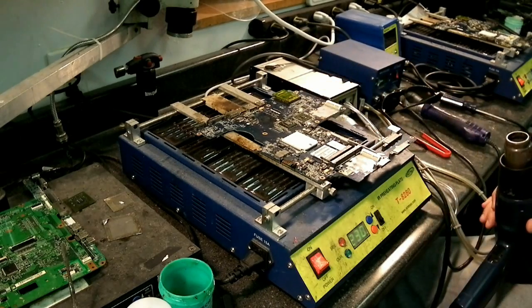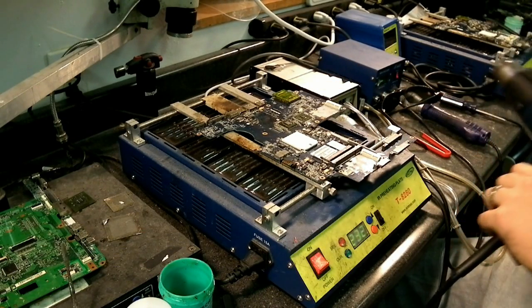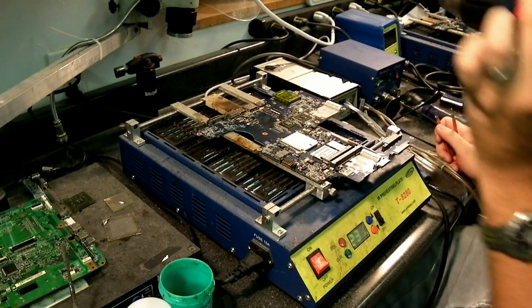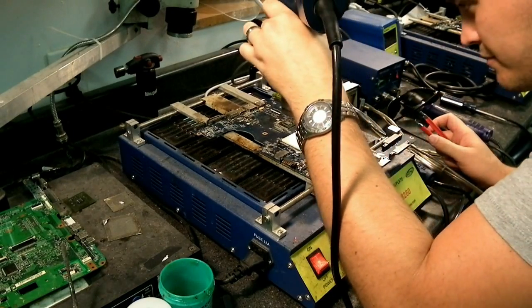Here we've got our chip ready to be pulled. We just have our heat gun warmed up and ready to go. The board's all heated up and the liquid flux is steamed off.